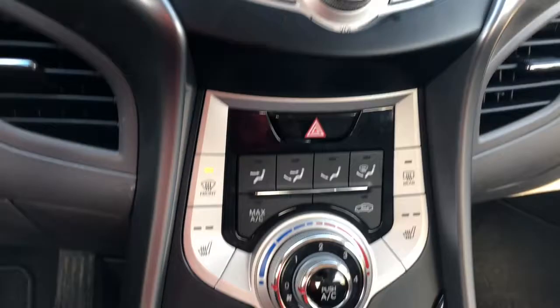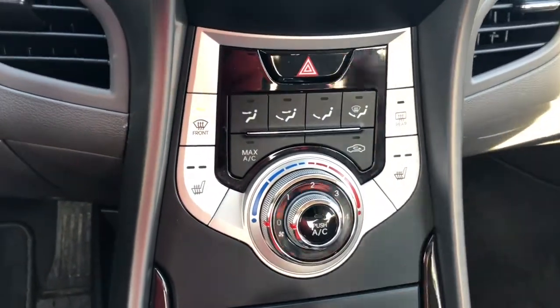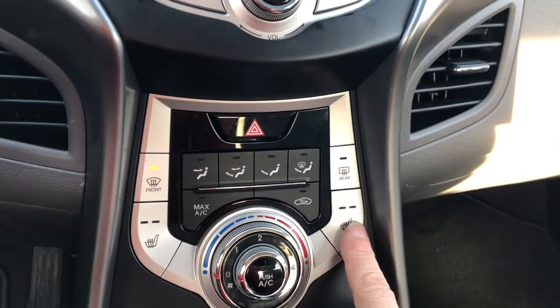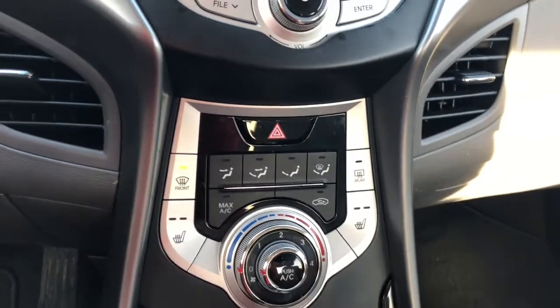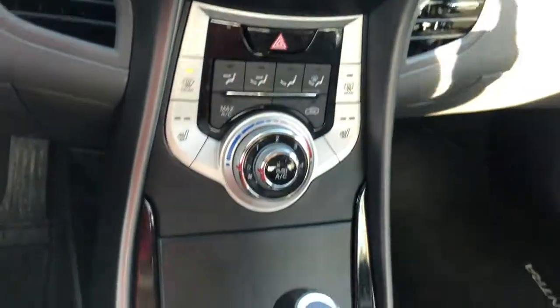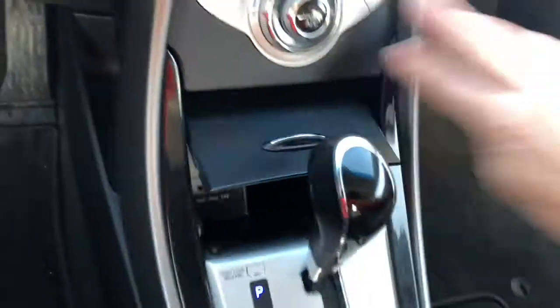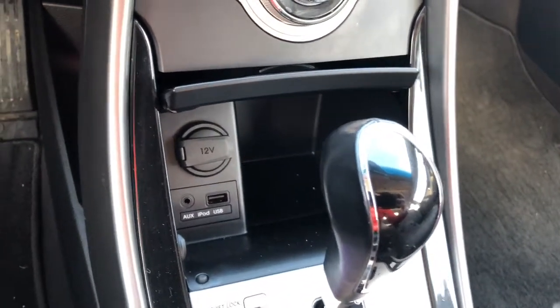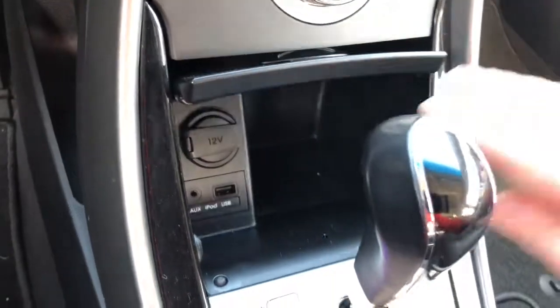A little bit lower is your climate control area. You've got your front and rear defog. This particular vehicle does have heated seats, and of course your AC. This button here is your hazards. If you press this button you have a 12 volt outlet, your USB and auxiliary ports — it's a nice little cubby to hide stuff in.